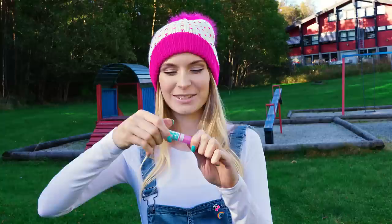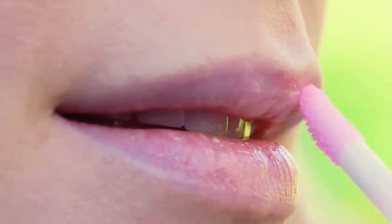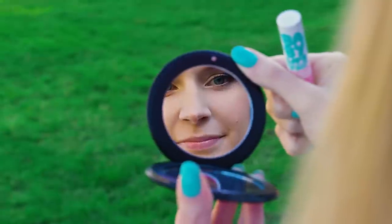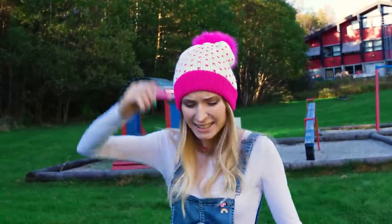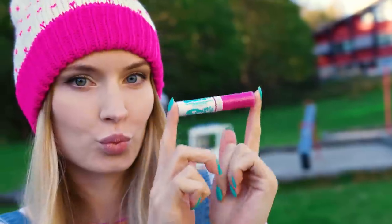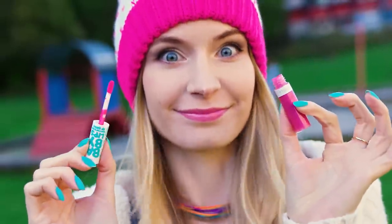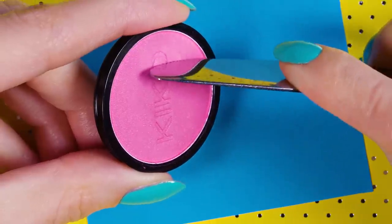I love my new lip gloss, such a pretty color! Why is there no color on my lips? Why did I buy you? Has this ever happened to you? Well don't you worry because there's an amazing hack that will make all your lip glosses super pigmented and gorgeous. Take a lip gloss and an eyeshadow or loose pigment. I'll use a pink eyeshadow to intensify the color of my lip gloss.